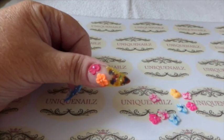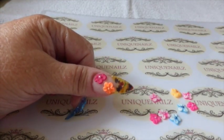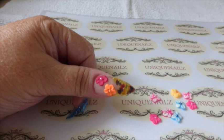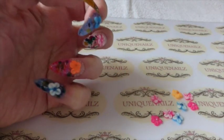So there we have it, I filed and buffed and I made here all different coloured flowers so that each one could all be different with all the different colours.